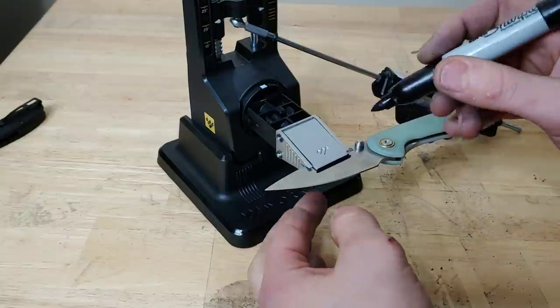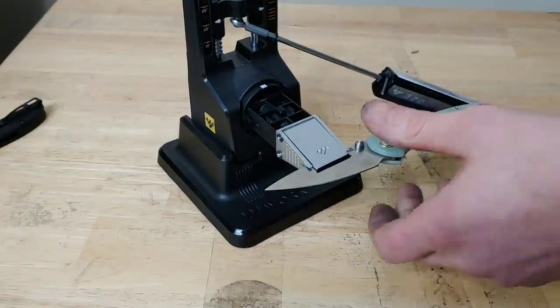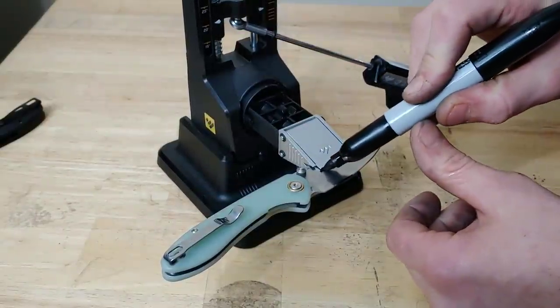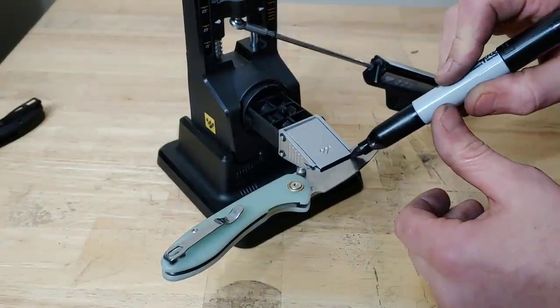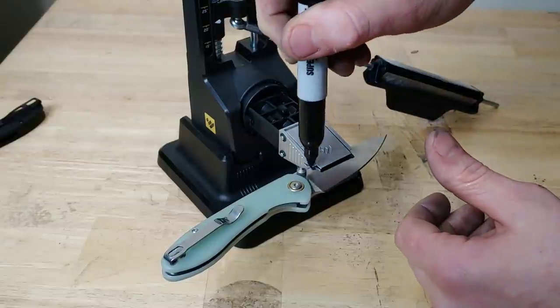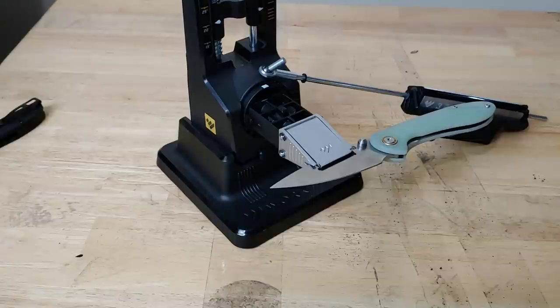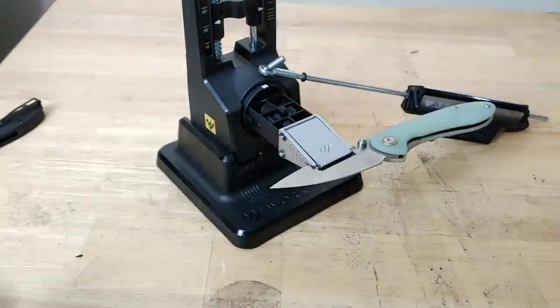I'm going to put a line right here, then flip it and put a line on the other side — just so I know right where it's supposed to go.